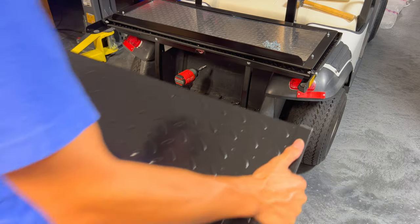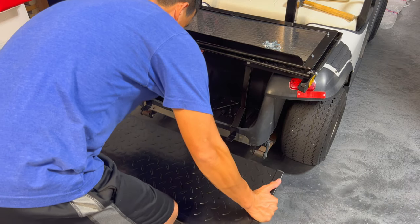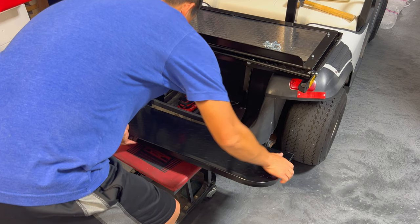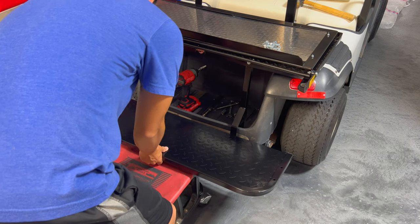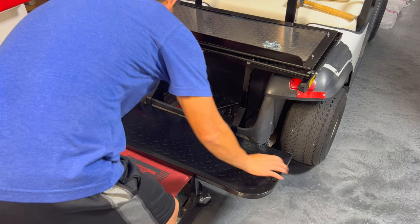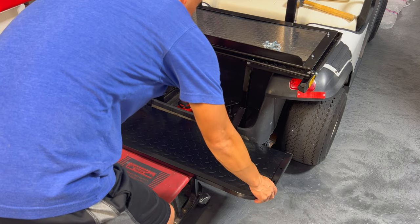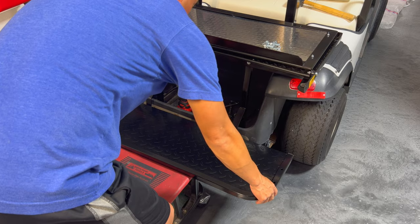The next step is to put on the rear panel. You may want to get something to hold it up to help support it, but just go ahead and get it onto there. Line it up with the holes, which lines up perfectly, and then use the T1 hardware nuts and bolts to attach it.